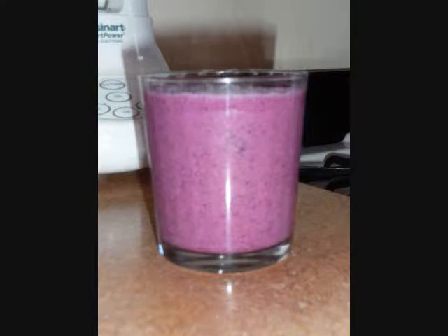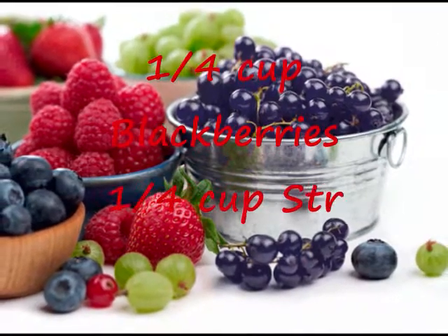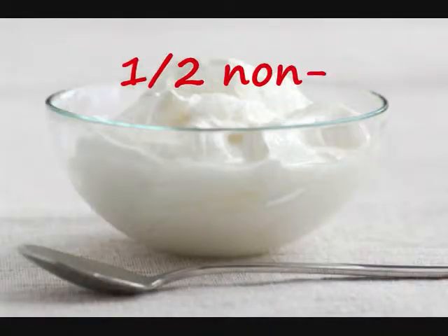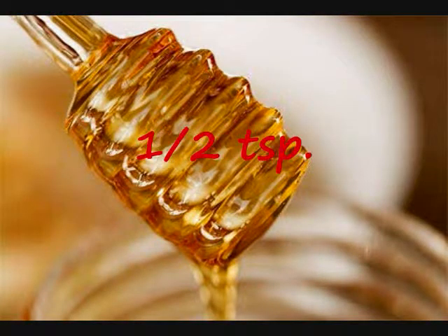For this fit and fun smoothie, you will need these ingredients: a quarter cup of blackberries, a quarter cup of strawberries, a half cup of blueberries, a quarter cup of raspberries, a half cup of non-fat yogurt, ice cubes to your taste, and a half teaspoon of honey.